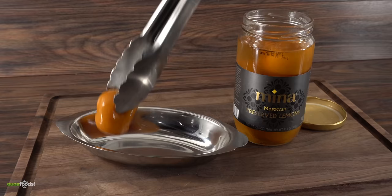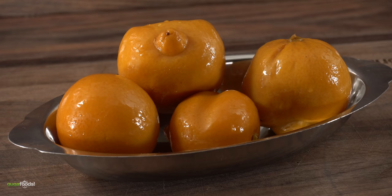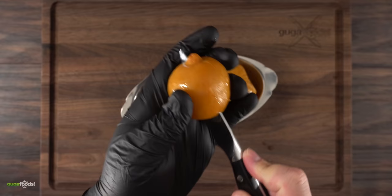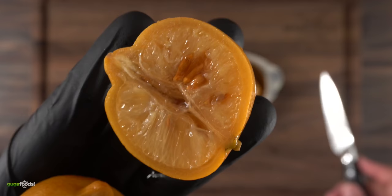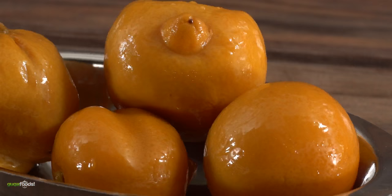Here we have the star of today's show: preserved lemon. This one was bought, and if you've never tried one, it's something very difficult to explain — it doesn't taste like regular lemon. Let me slice one open so you can see what it looks like inside. Not very appetizing, because of the process it went through. Preserved lemon is like fermentation — it goes through a process to keep it preserved so you can enjoy it for a long time.